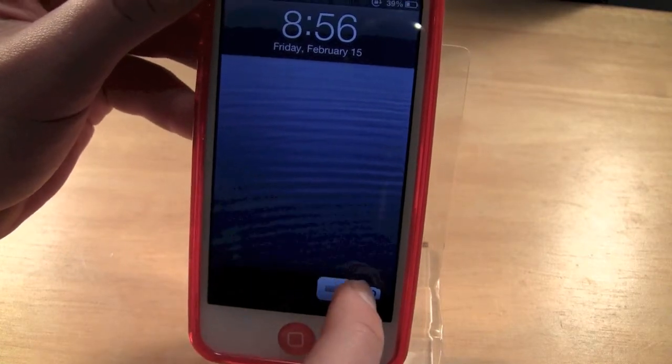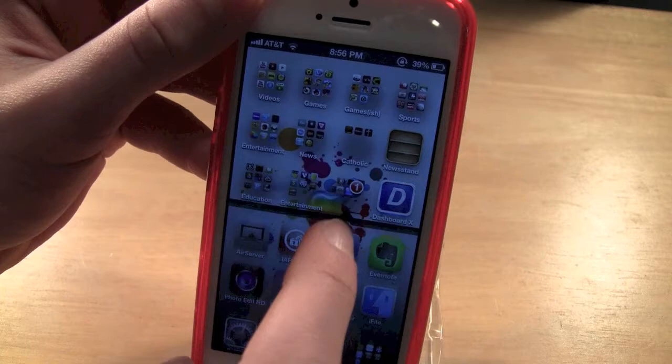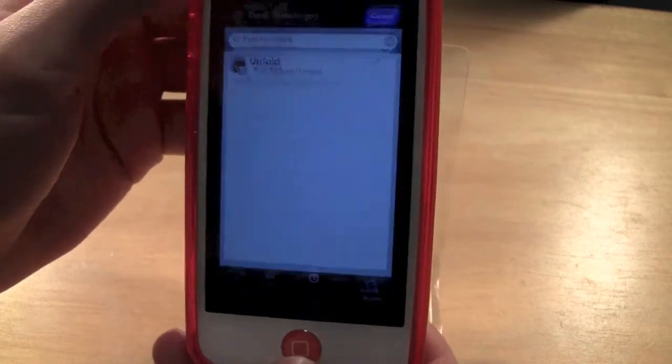You can see all my extensions are not working right now, so you can go back into Cydia and fix any problems that you had, then restart it and your device should be working fine.